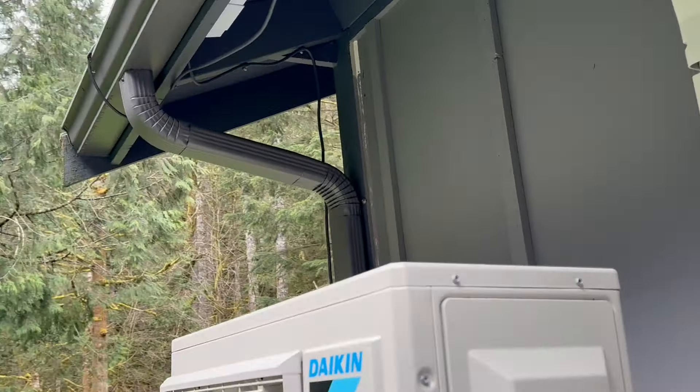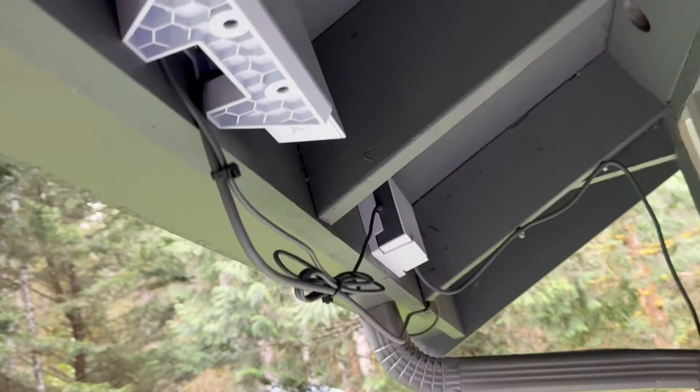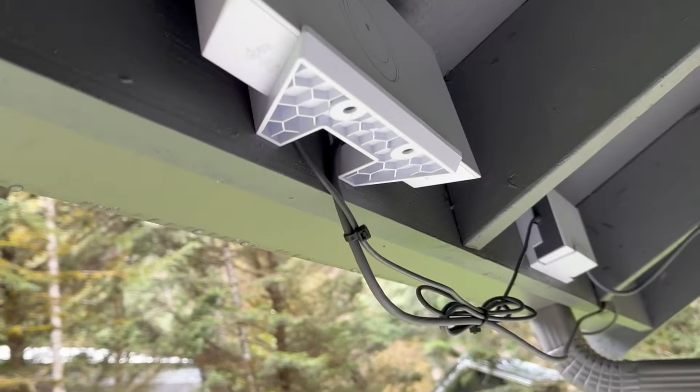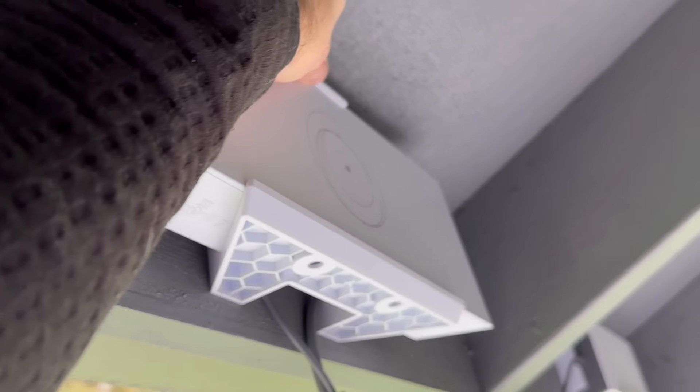I was able to use the new mounts that have been introduced for the Wi-Fi unit and the power supply, and I just mounted them here under the eave. Real simple mounting.